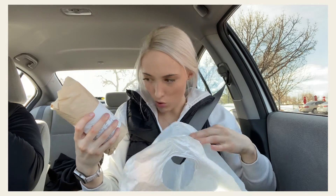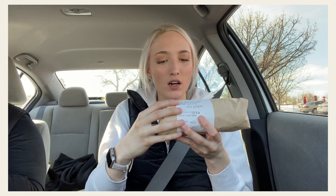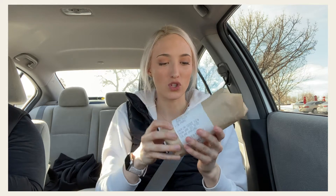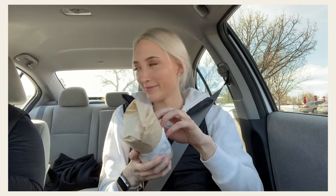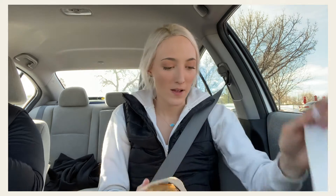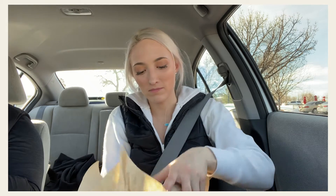I got a wrap this time — I usually get a bowl, but it's a southwest wrap: spinach tortilla, chicken, romaine, roasted corn, no tomatoes, with cilantro chili lime dressing. That's the tea right there. I love these spinach tortillas. Oh, she's green! I kind of wish they cut it, but that's okay.